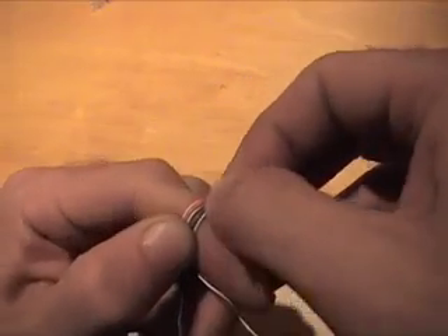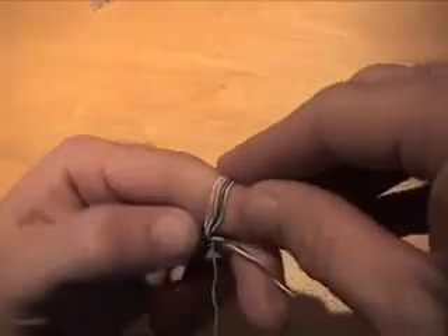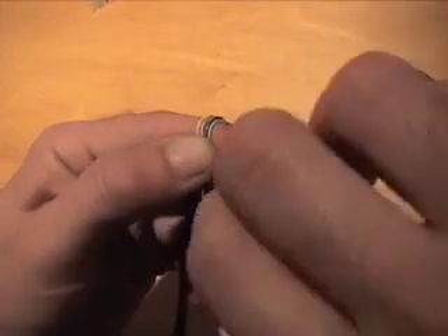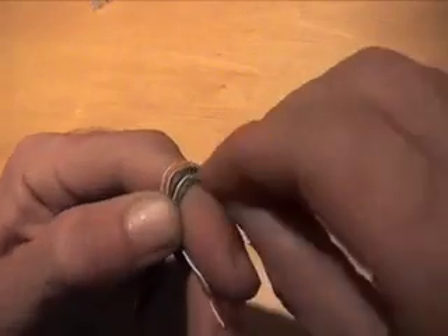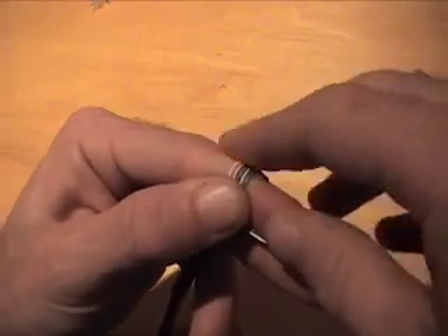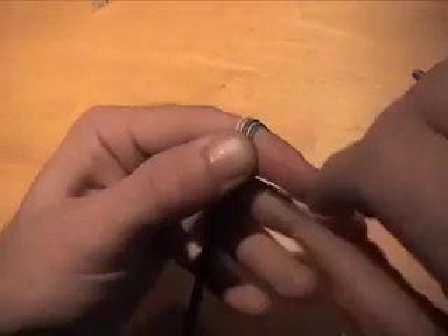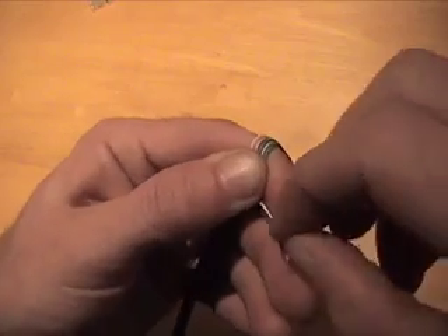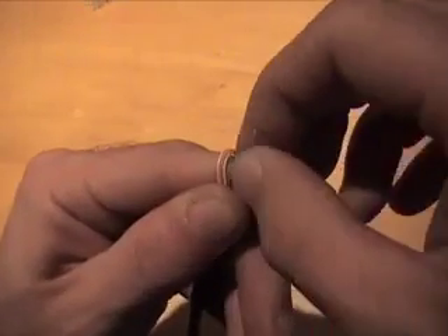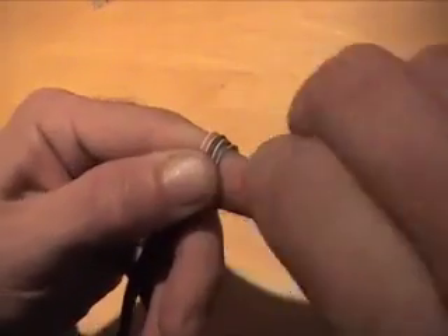Next is white-blue. So like I said, the order is white-orange, orange, white-green, blue, white-blue, solid green. The reason I try to stay near the first joint of my finger is that when we lop these off, that's about enough for the connector and to slide the sheath into the RJ45 connector with no wires hanging out. Next we want white-brown — so everything stays nice and straight, and that's important.